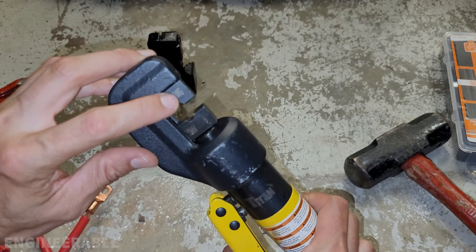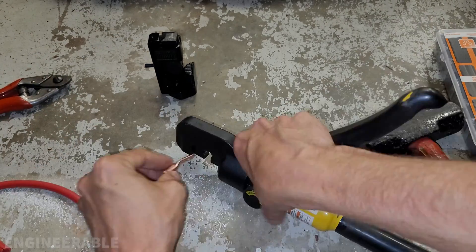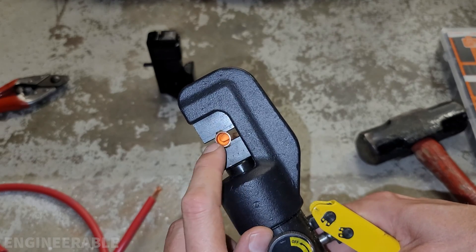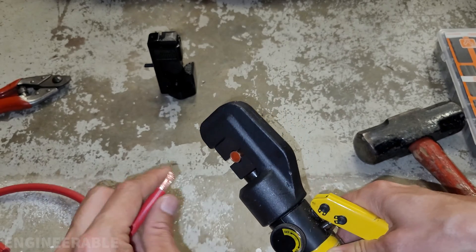So this is a four gauge die here, and this is a four gauge terminal. Let's give this a try. One thing I'm worried about is that it's going to squish the terminal out to the sides and possibly do some damage to it. So let's see.